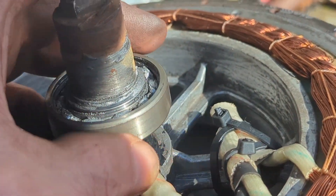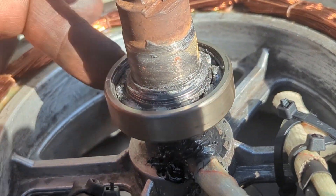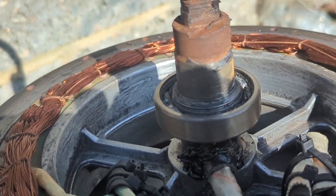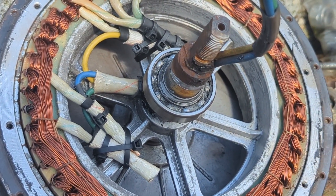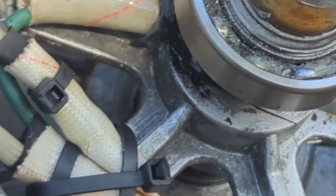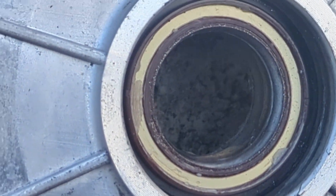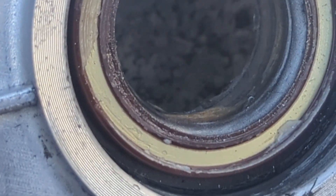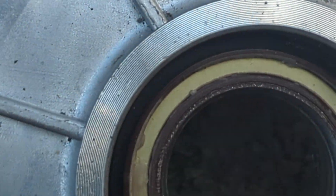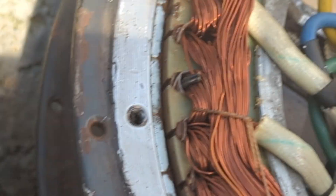That took the top off the bearing, unless I'm imagining it — but I don't think I am. I need to have a think about it and then decide what I'm going to do. That is very unusual. Here's a better angle to see — the top of the bearing, the inside of the bearing, and then the top of the casing. With that almost brown and gold colour, that's the top of the bearing. Strange.